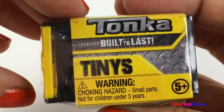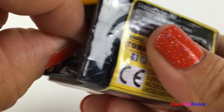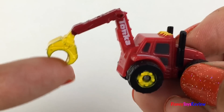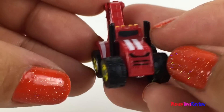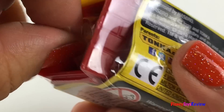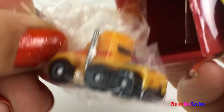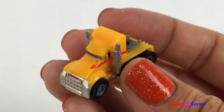We have two left — I wonder what's inside. Wow, it's a logging tractor! You can grab your wood with this nice crane. Wow, we have another semi!